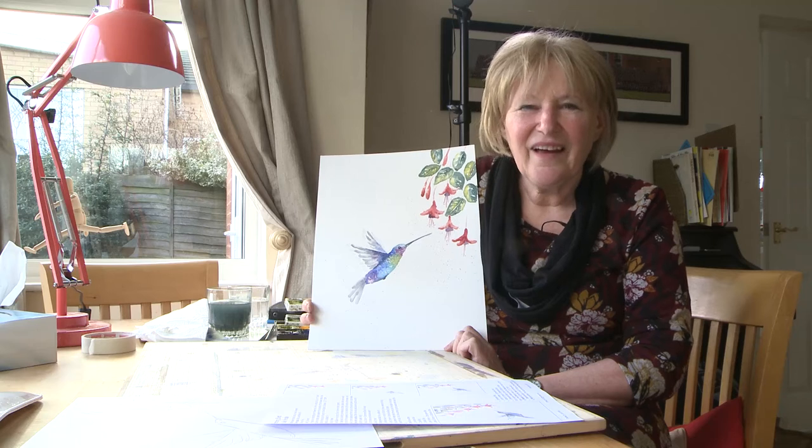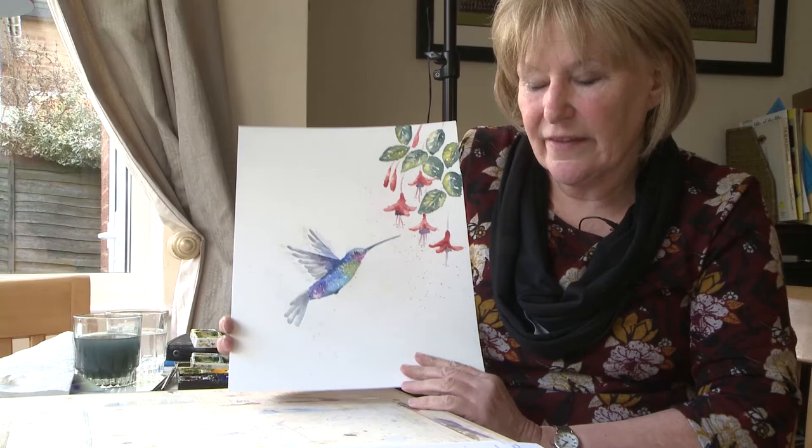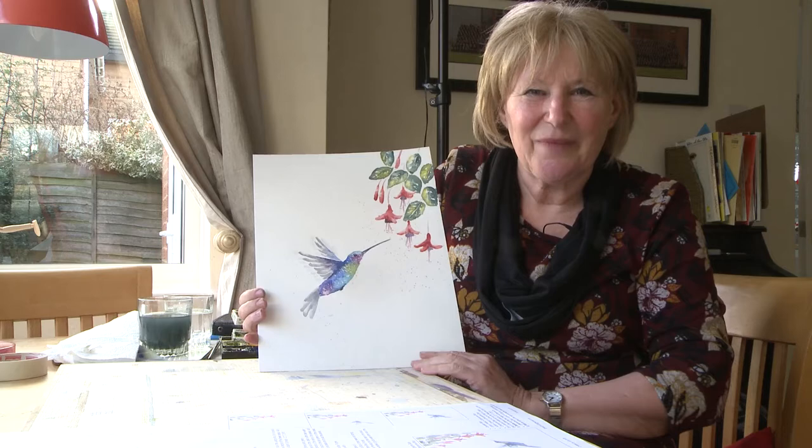Hi there, welcome back to Artie Jubilee. Today we're going to look at doing this hummingbird picture — I put a few of my garden fuchsias in there. Don't forget that you can download the instruction sheet and a cheat sheet off the site. Okay, let's get going.